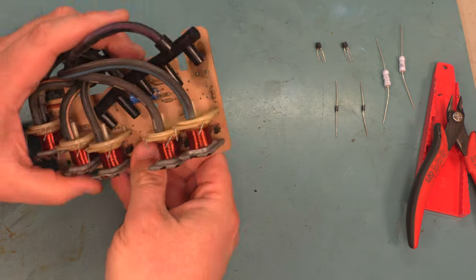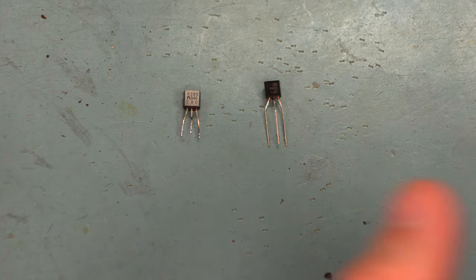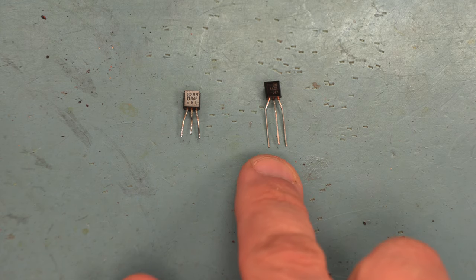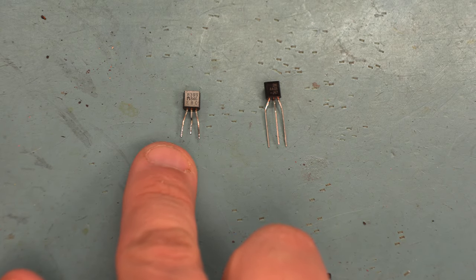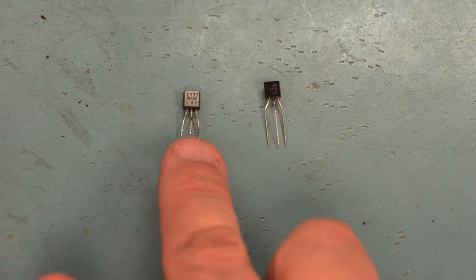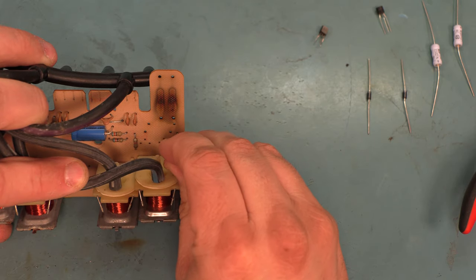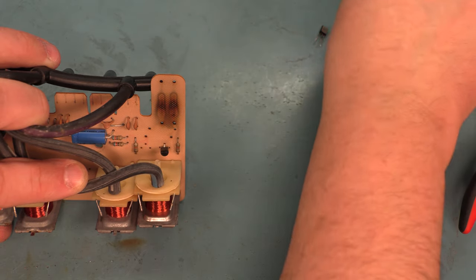Next, let's put the transistors in. We can see the old transistor on the left and the new transistor on the right. I've bent the leads of the new transistor using a pair of needle nose pliers so that they look like the leads on the old transistor — essentially, the outside leads bent apart slightly and the center lead bent forward slightly so they form a triangle pattern. That matches up with the triangle pattern on the board. We'll put those transistors in place and bend the leads apart slightly to hold them in place.